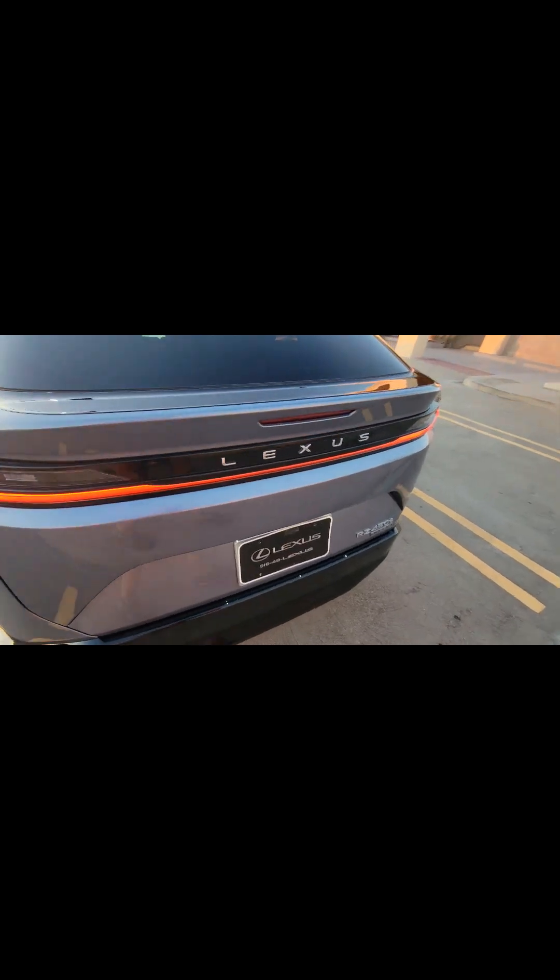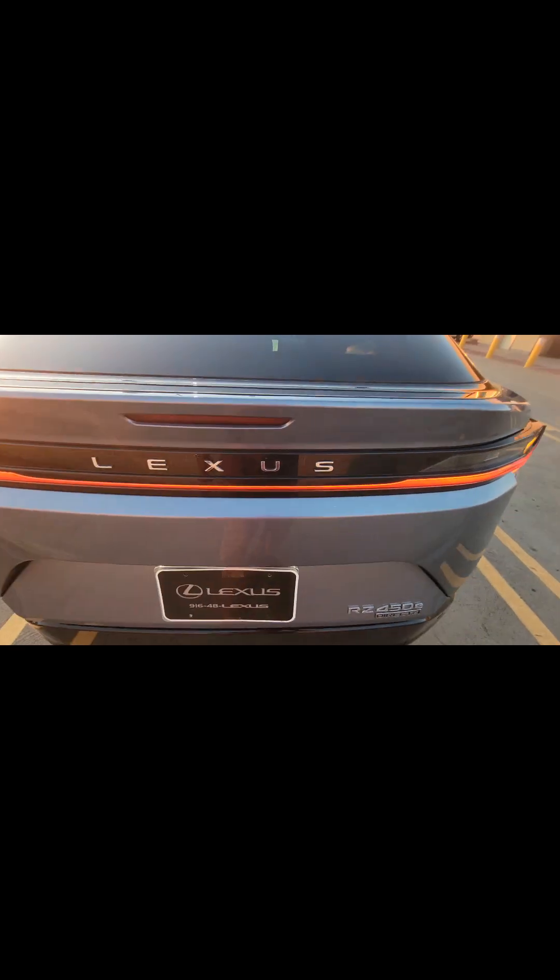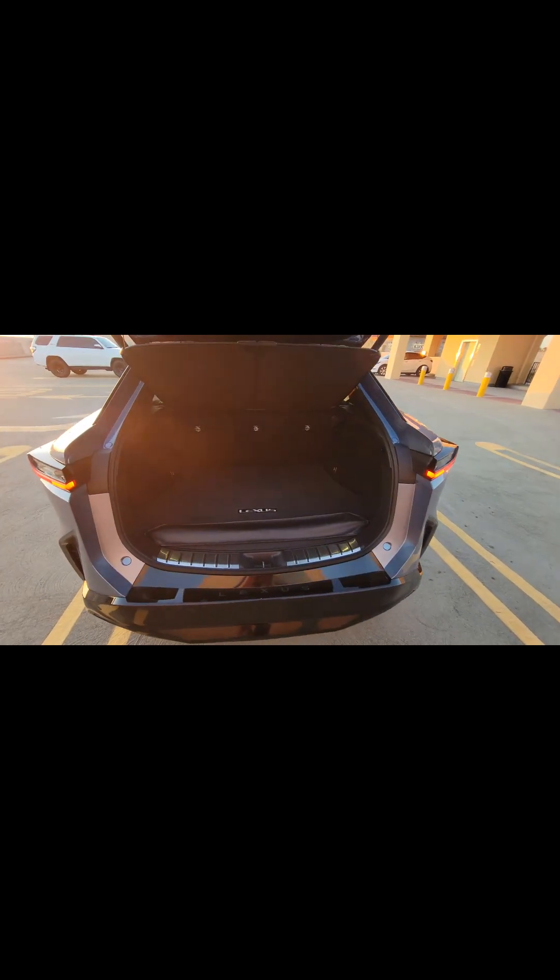Let me open up the back here — I can also do the little kick thing. Lots of room in here. And there's also a little bit more room underneath. Let me unhook this — there's some more cargo room right down here. That's where you'd put your charger. It comes with your Level 2 charger. This is just a little baggage rack.